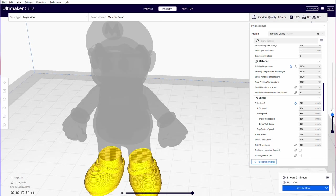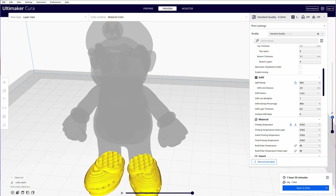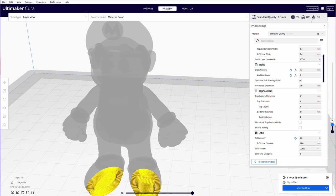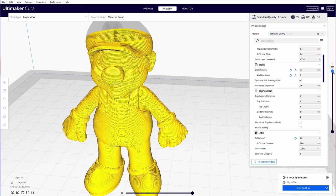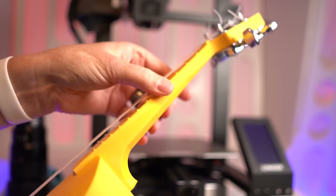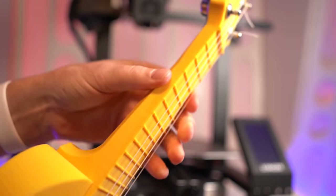Another slicer setting to consider is infill, which is how solid the inside of the print actually is. It's very rare that you'll want to print at 100% infill. It's common to print at 15% infill, which is usually the default on most slicers. The thicker your outside walls are, the less likely you are to need a high infill percentage. I've printed many pieces at only 5% to 8% infill and they work just fine. Other times, like when I printed the neck of a ukulele, I used 50% infill for added resistance to bowing.